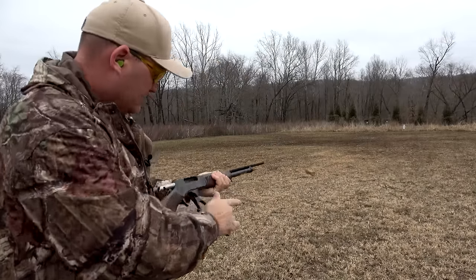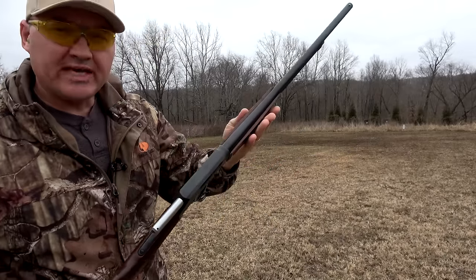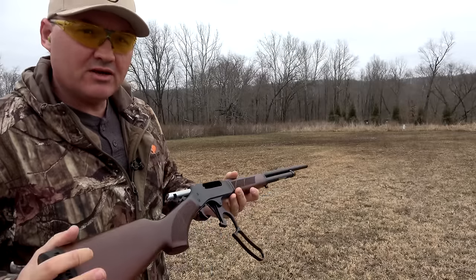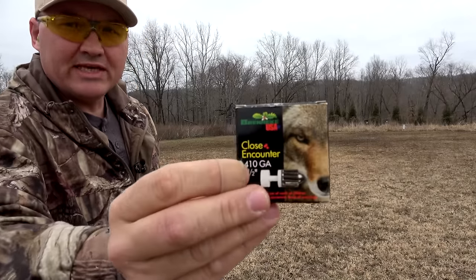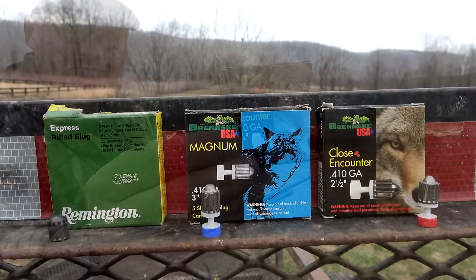All right guys, today we're going to be shooting some slugs from the Henry lever action 410. I know this is a video that I promised you guys a long time ago and I'm finally getting around to it. We're not just shooting any slugs — we're shooting my favorite 410 slugs, the Breneke slugs. So let's take a closer look at them.